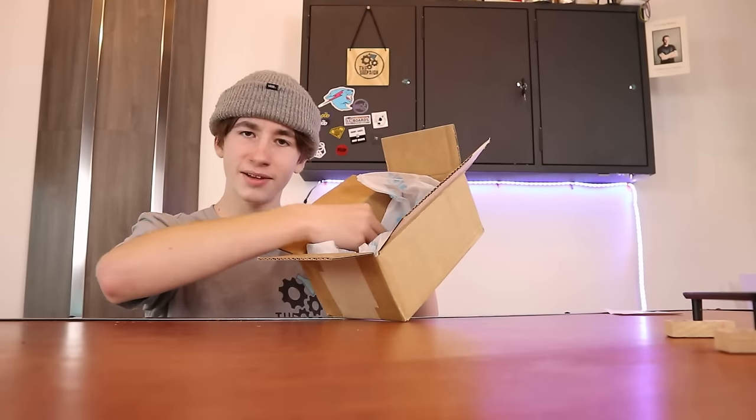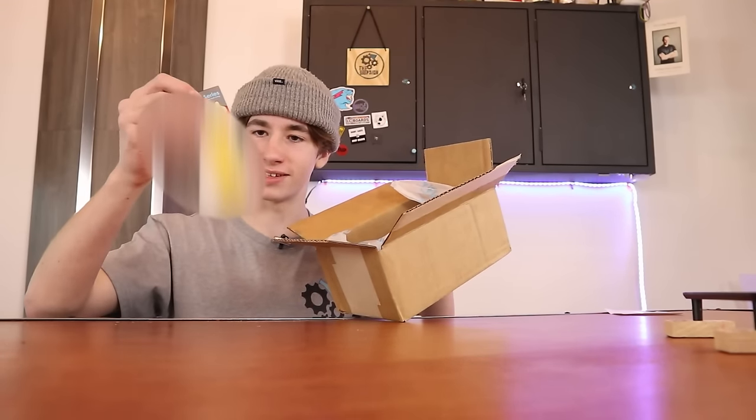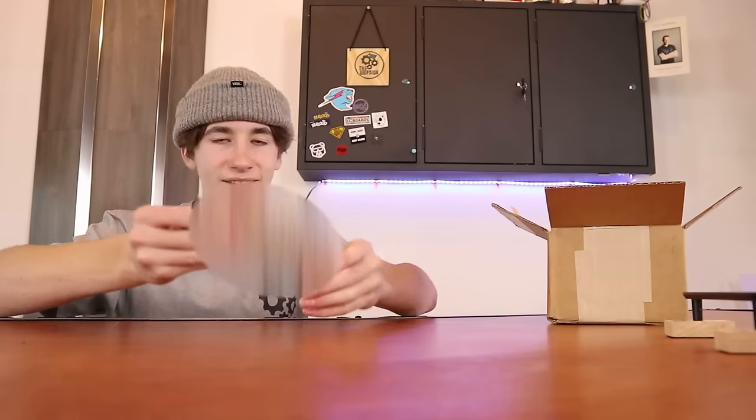What is this? Next thing we are pulling out of the box is whatever this is. Oh no way, is this an actual complete?